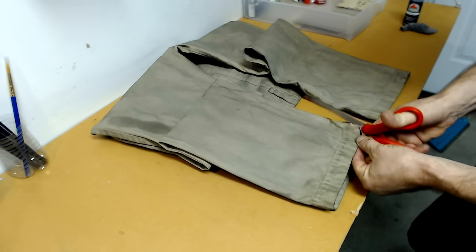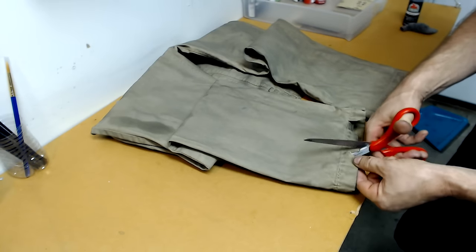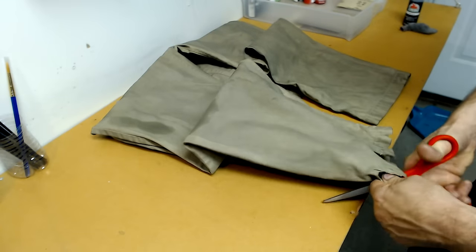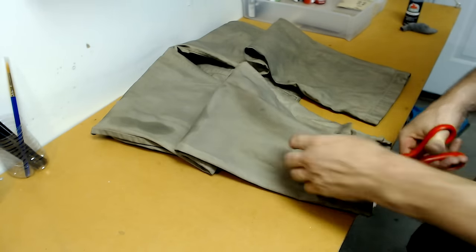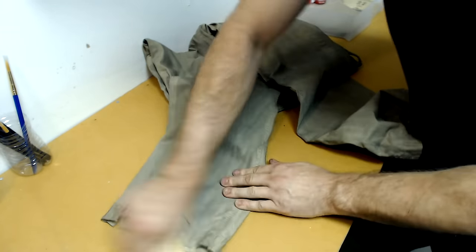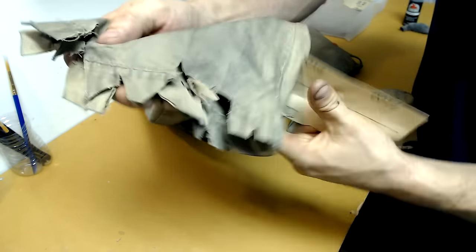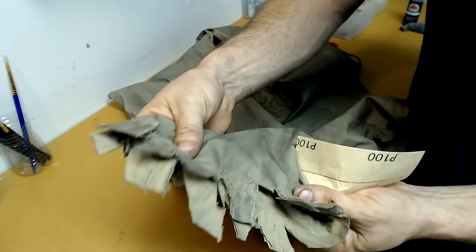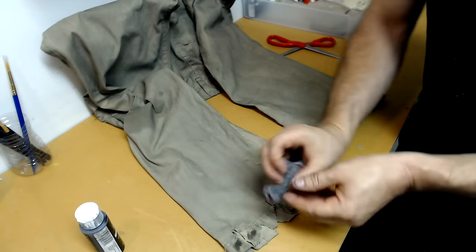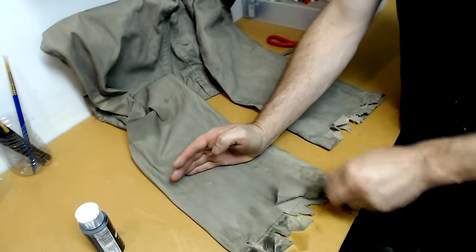Once you're satisfied, take a pair of scissors and shred up the bottom of the pants — do this to both sides. Once you're done, take a piece of sandpaper and go over each cut mark; this is really going to fray it out and make it look extremely weathered and damaged. Then go ahead and dirty up the bottom of the pants we just shredded, going a little bit heavier on the diluted black paint to simulate a lot of grime and dirt.